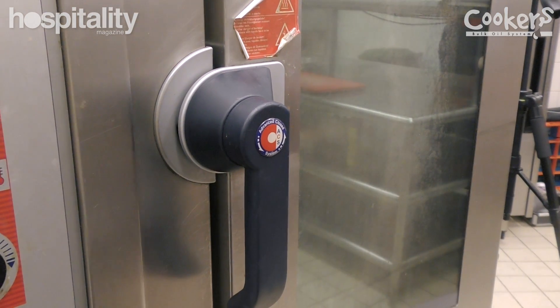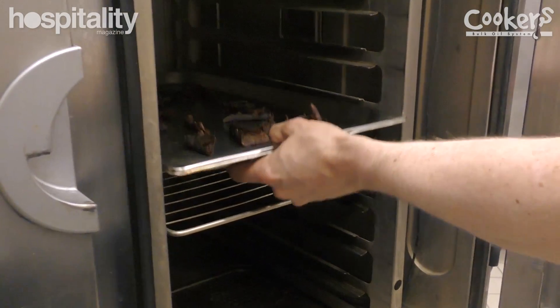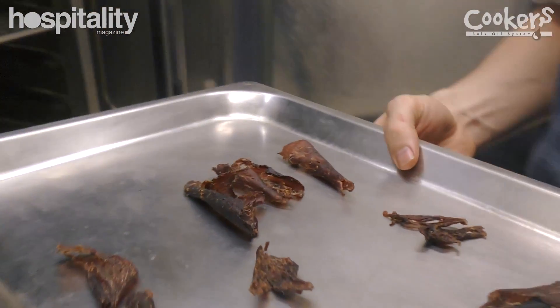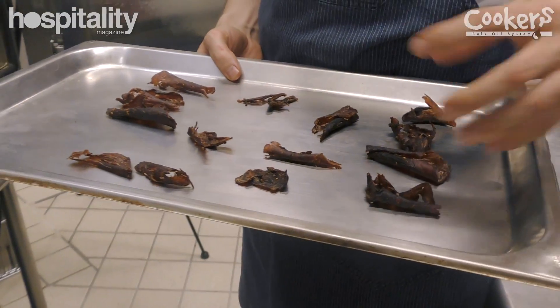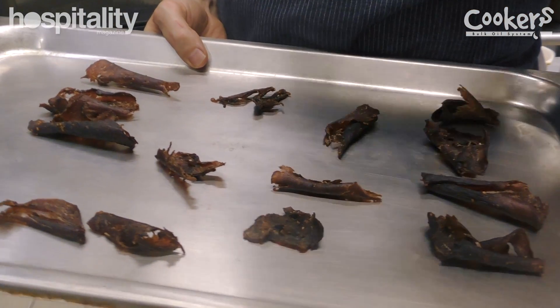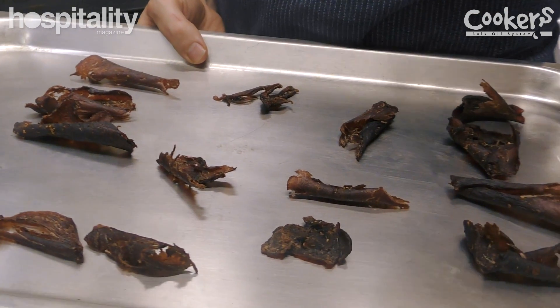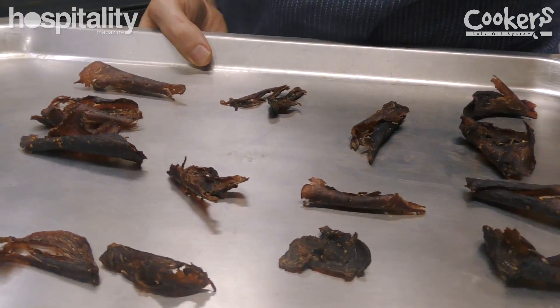So here we are — it's been five hours with the jerky in the oven. You can see that it's ready because it's all curled up and completely dried out. We don't have any moisture left in the meat, but you don't want to take it any further than this, because it's just going to start to go tough and more dry than what jerky needs to be.